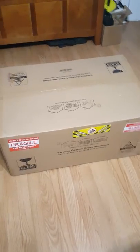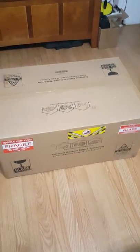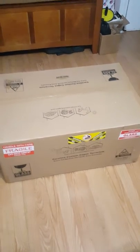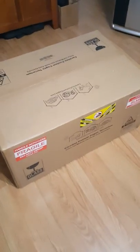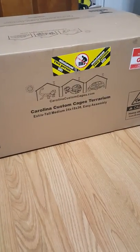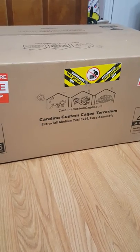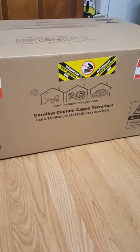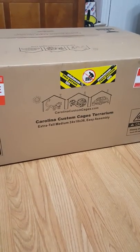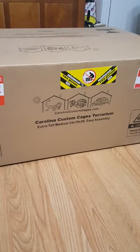The corn snake can pretty much be the last thing I buy. I'm gonna unbox this, set it up, and then start getting everything from the Bio Dude and get the bioactive terrarium going for a few weeks, closer to a month, and then that's when I'll go get a corn snake. It's roughly about $280, which is a decent price. I didn't want something too small or too big, so I figured 24 by 18 by 36 is a perfect size. It might be a little bit too big, but I'd rather have a bigger terrarium and allow the baby corn snake to grow in it for the next 5 to 10 years.